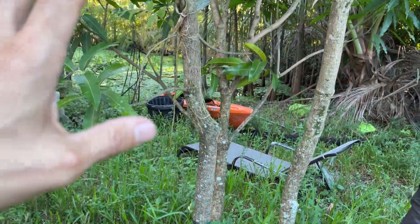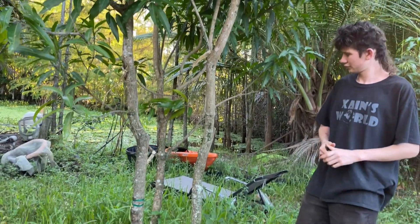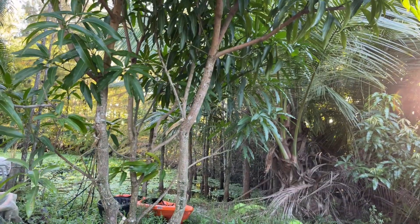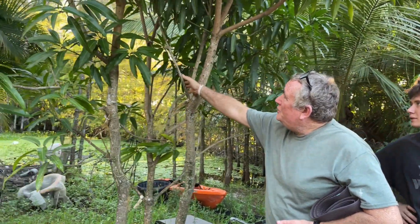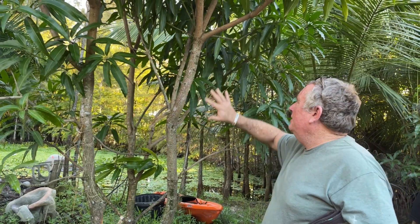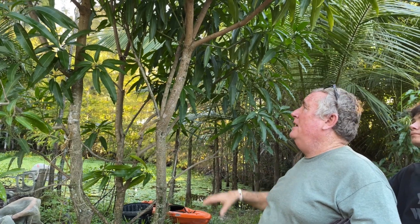These are three mangoes — how old is this? Three or four years old. What was the idea behind it, and is it working? Yeah, it's working out pretty well. You have to choose varieties that are similar in shape — you couldn't put a Valencia Pride next to a Julie. You choose similar varieties and keep the branches managed; each one takes its one-third quadrant. Last year was the first year we got fruit off these.